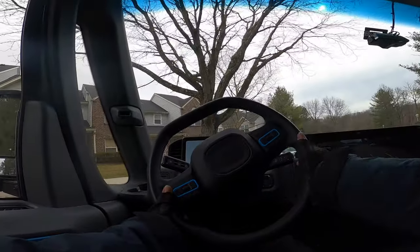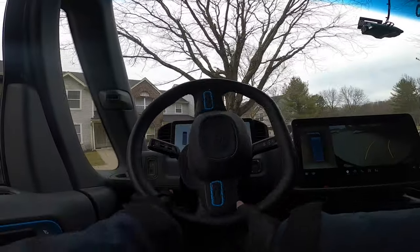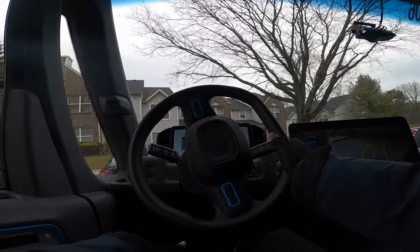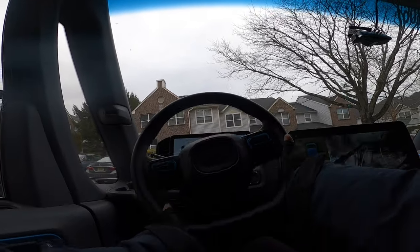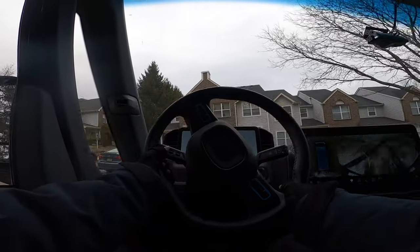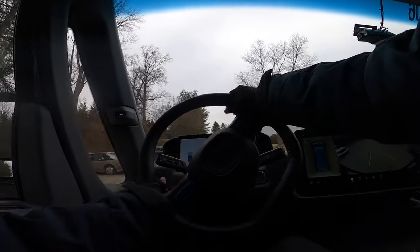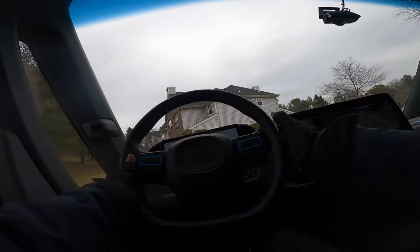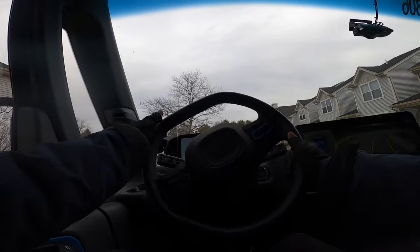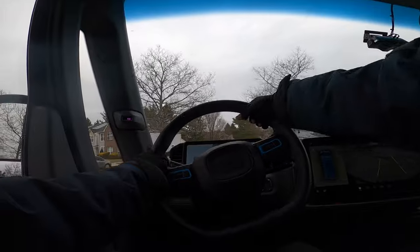To reverse, click all the way up — that's the backup camera, I don't know if you can really see that. When you finish reversing, it goes all the way down and that's drive. The van is very quiet — you can barely hear it even when you press the pedal. Look, I'll accelerate — see, you can't even hear it.